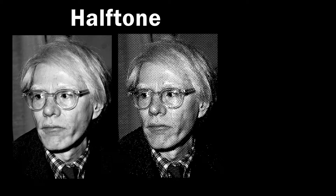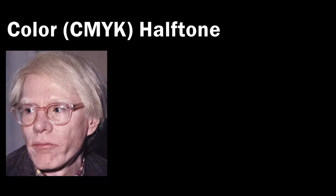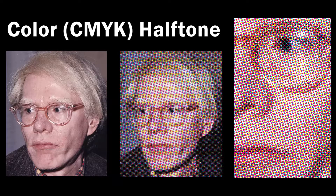CMYK refers to the colors cyan, magenta, yellow, and black. A halftone is a mathematical, artistic technique that simulates value while only using one color. The varying sizes of dots in the array tricks your brain into thinking there are a bunch of shades. When we combine these two aspects, we are able to create a full color image for screen printing while only using four screens instead of hundreds for every shade.